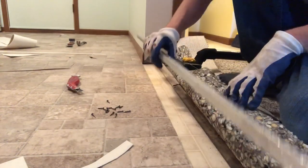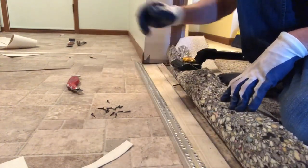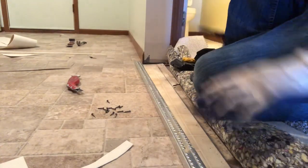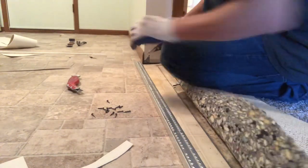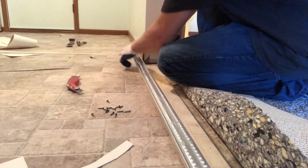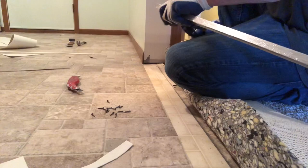Still trying to get a carpet transition metal to stick into that concrete subfloor? In this video, I'm going to break it down for you. It's Carpet Mike here from CarpetExpertBlueprint.com. You know the deal — bringing you all the tips, tricks, and strategies to be a mega success in this carpet and flooring industry.